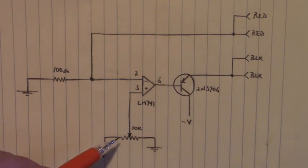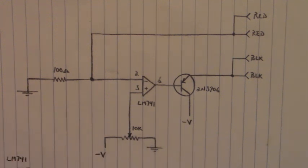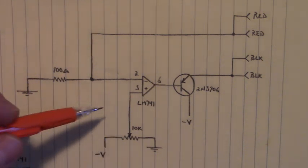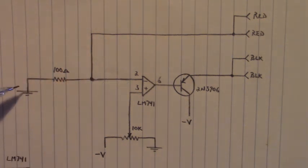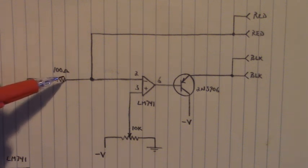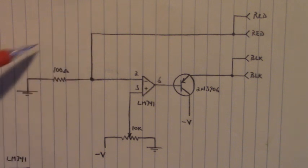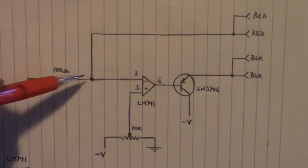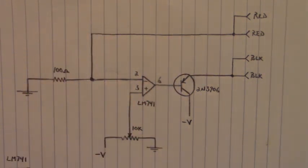The potentiometer allows us to vary from 0 volts to minus 12 volts DC. Let's say for example we set our potentiometer so we had negative 2 volts right here — we would have that same voltage right here, and current would flow through the 100 ohm resistor. We would have from here to here that 2 volts. Well, 2 volts divided by 100 ohms is 20 milliamps, and that is what we see flow through here.